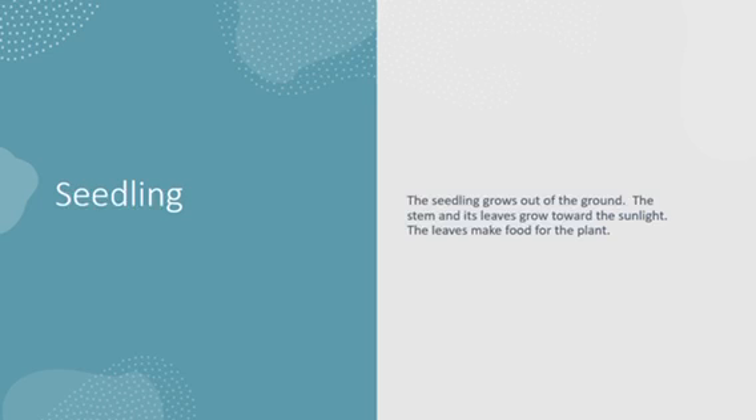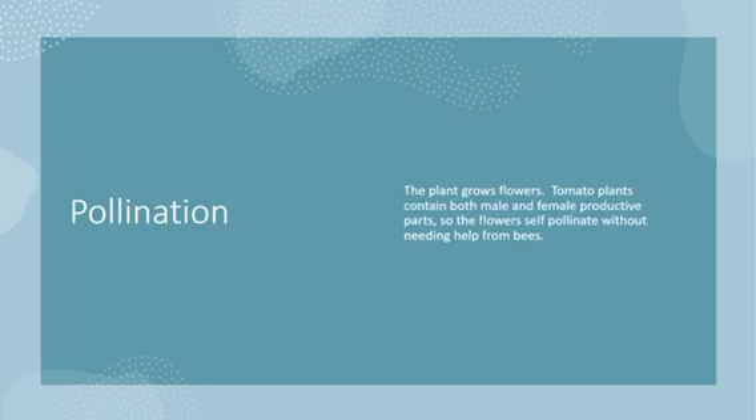The leaves then make the food for the plant. The plant grows flowers. Can you guess what that is? Yes, you're right — that's pollination. Tomato plants contain both male and female reproductive parts, so the flowers can self-pollinate and continue to grow.